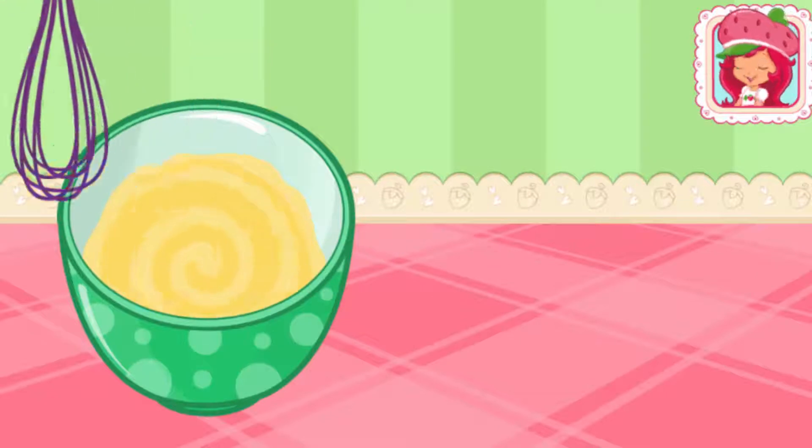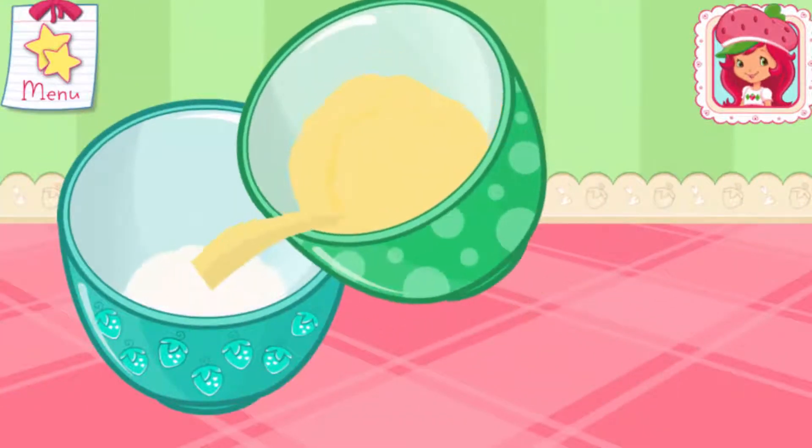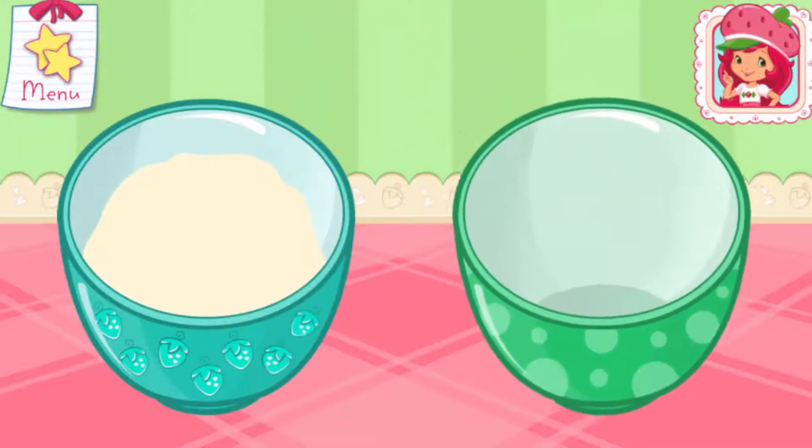Excellent work! Pour the egg and milk mixture into the bowl with the dry ingredients. Go slowly! Just tilt to pour.